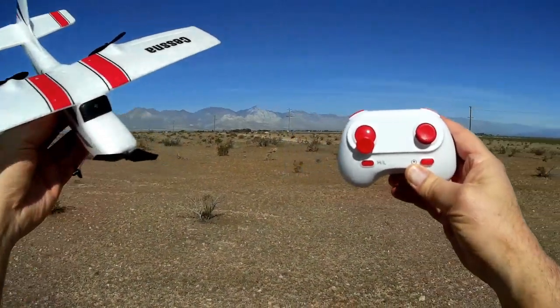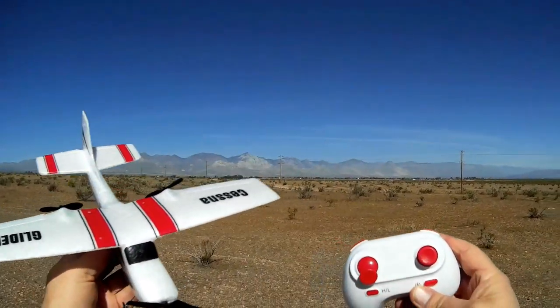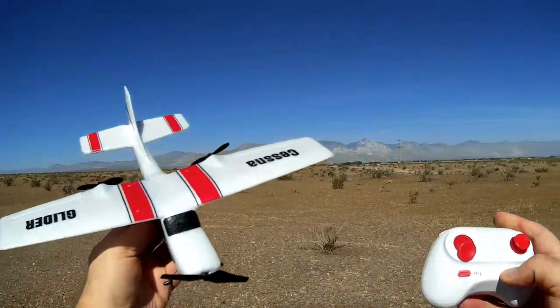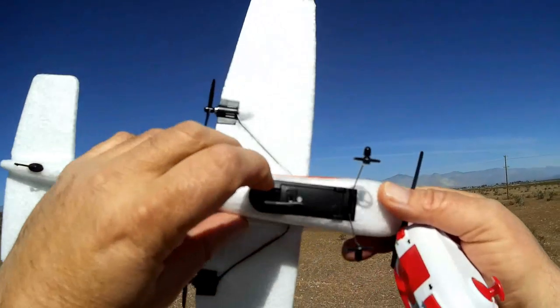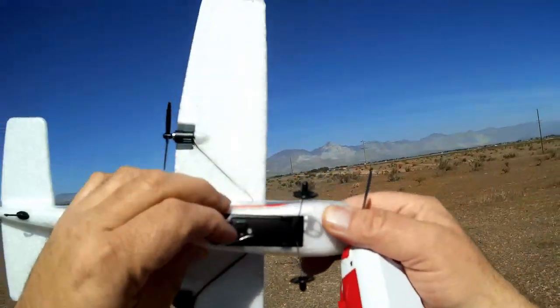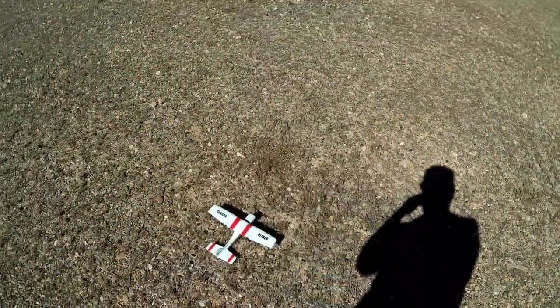Good morning, Quadcopter101 here out on a beautiful day in the desert with the Z53. I hope everybody is practicing good social distancing. Normally I'd fly this at the park but I came out here in the desert to play it safe — it's also where I take my dog for a walk. To turn it on, there's an on-off switch on the bottom. With the battery plugged in, flip the switch, place it on the ground undisturbed, then turn on the transmitter and move the left stick up then down to bind the controller to the plane.